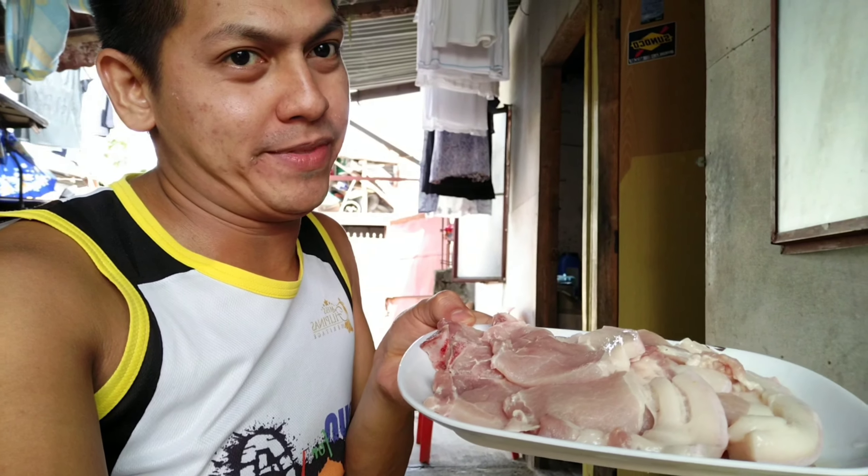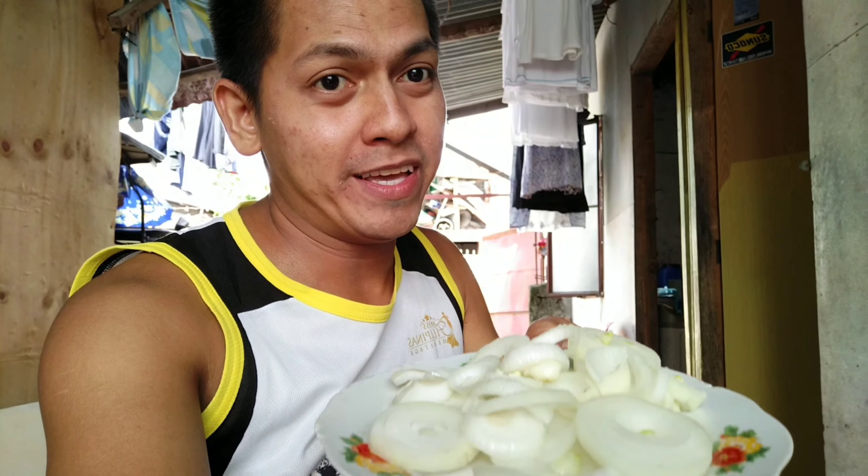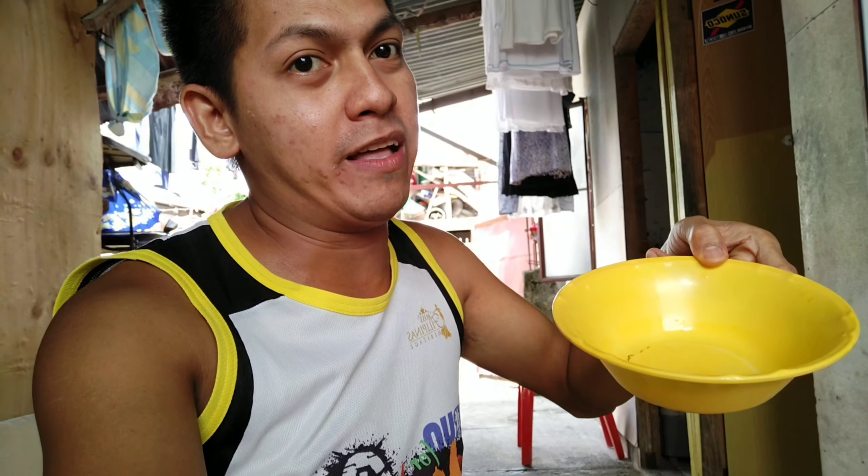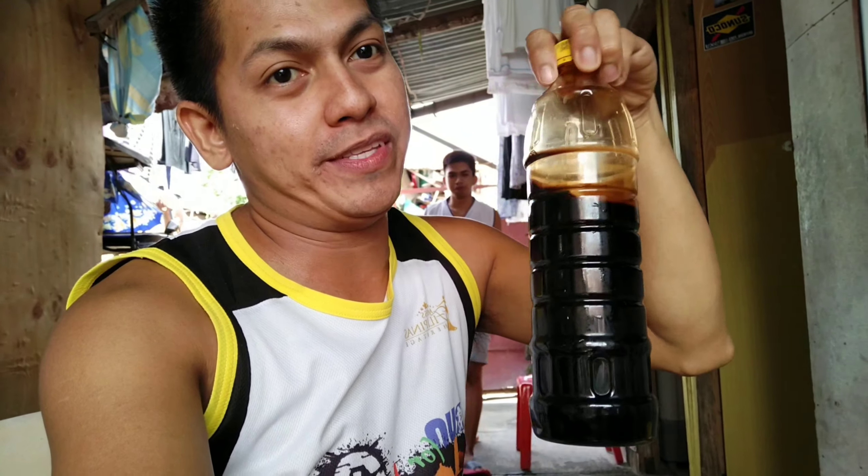Ready na tayo para magluto ng ating Filipino-style pork steak. Ito yung mga ingredients: syempre, yung pinaka-main core natin, ito yung pork chop. Meron din tayong onion, garlic, dahon ng laurel, kalamansi — optional naman ito, kung wala pwede na rin. At saka yung pork steak. Pwede na tayo magluto ng ating pork steak.